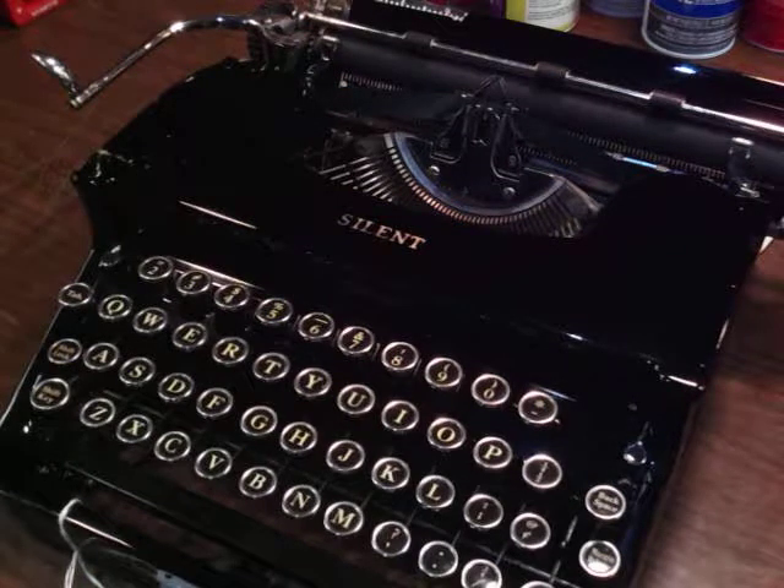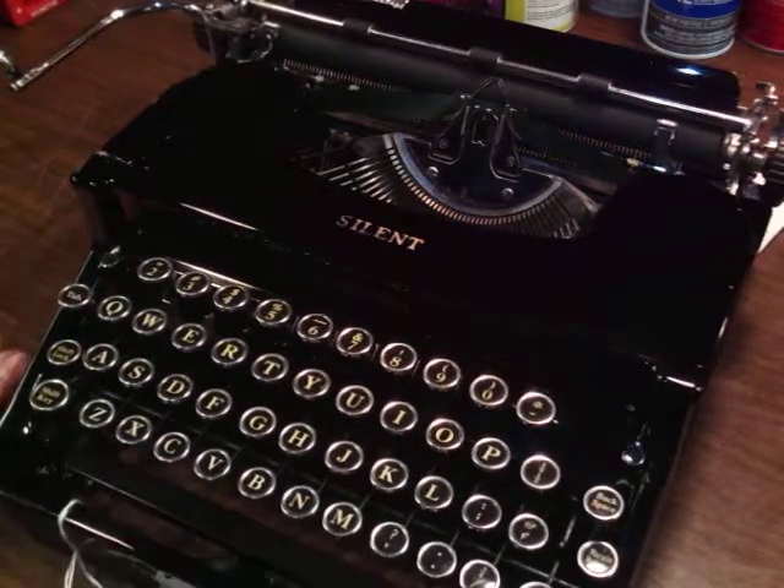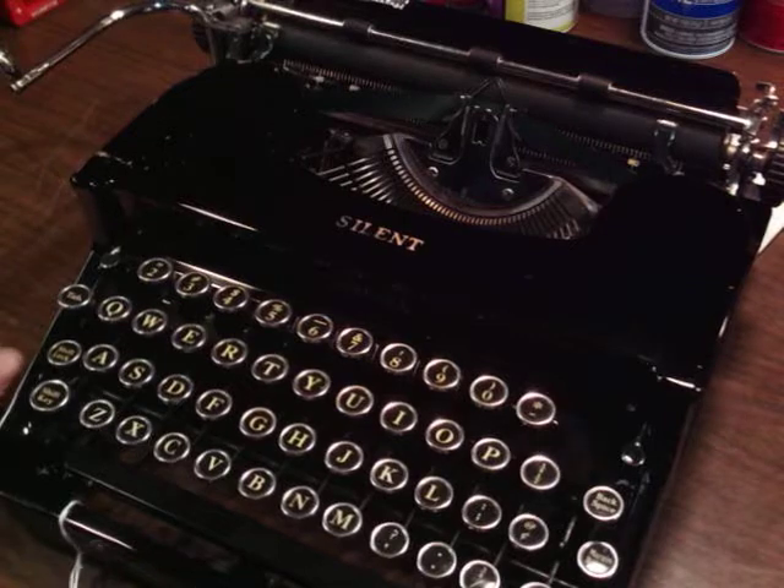So let's do some preventative maintenance. I've got my Smith Corona Silent. The draw band still works, but it's 1934 old. I want to change it.